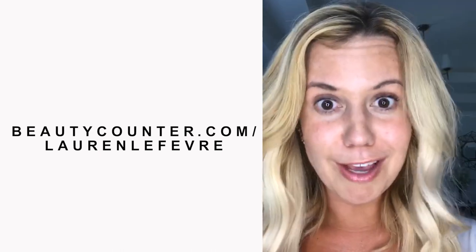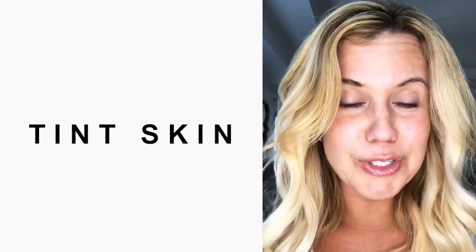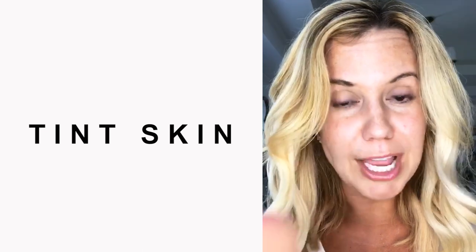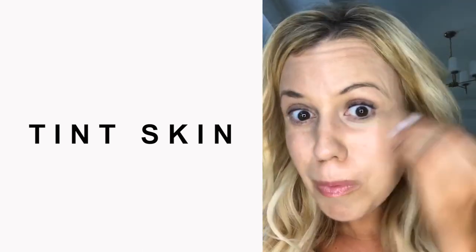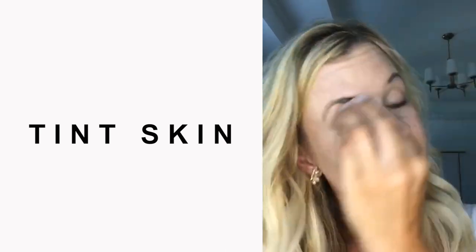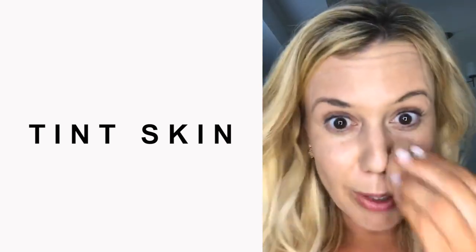Product number one is Tint Skin, which is a tinted moisturizer, and I'm going to apply it with my Beauty Blender, which is my favorite little tool. You can also use a brush. I'm just buffing it into my face with my Beauty Blender, even putting it above and below my eyes, making sure I get all the crevices and then down on my neck as well.